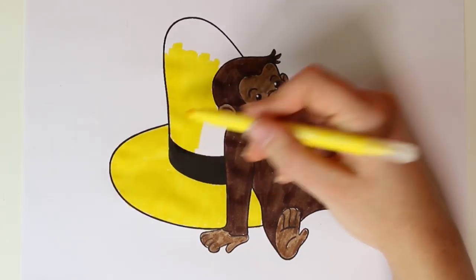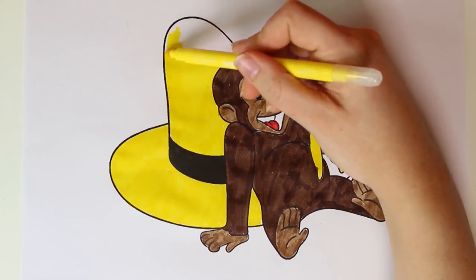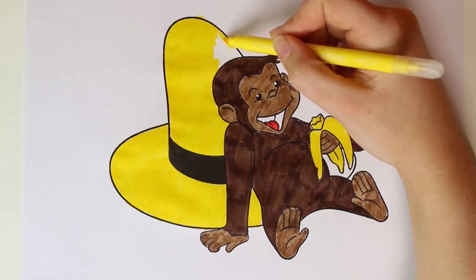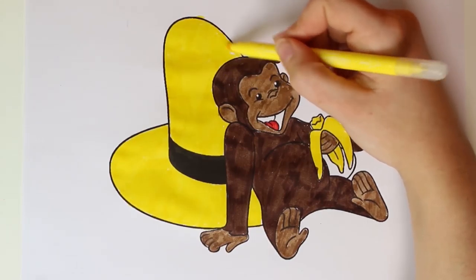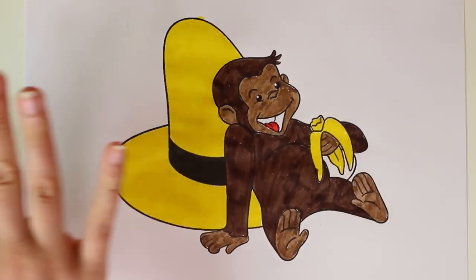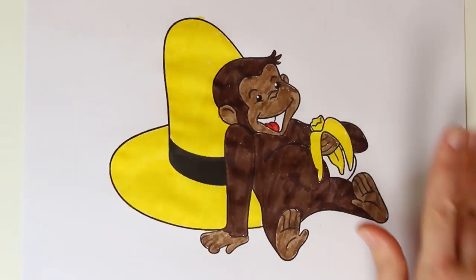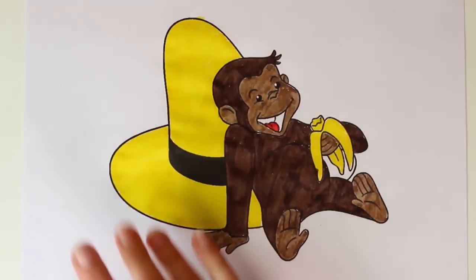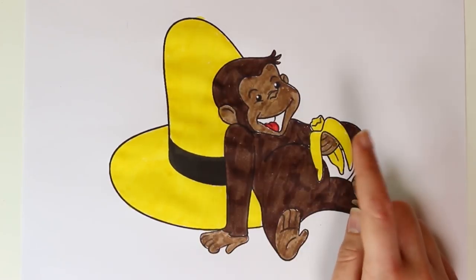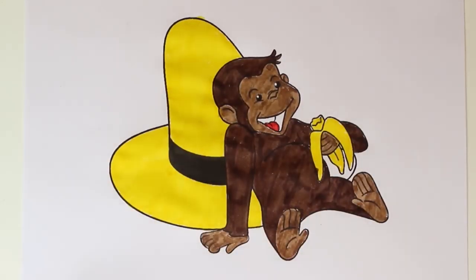Yellow is such a beautiful color — it's the color of lemons and bananas, like George's, and the sun. Can you guys name any other things in the color yellow? Our picture looks fantastic — the hat is yellow and so is the banana, George is dark brown and light brown, he has a red mouth, and he's eating a yellow banana. I hope you guys like today's video!